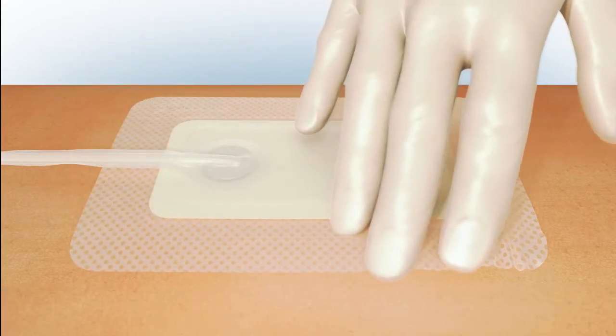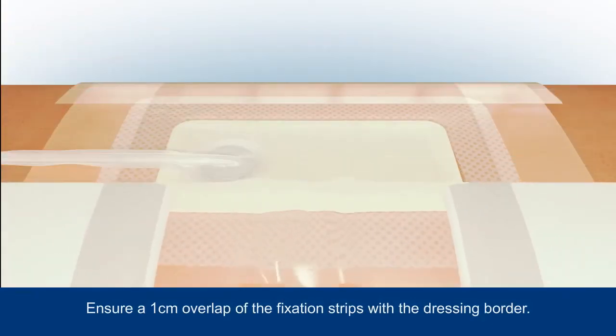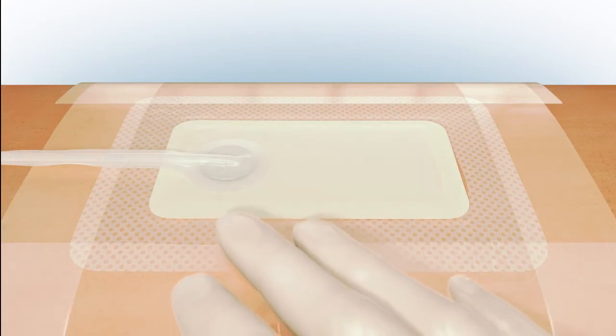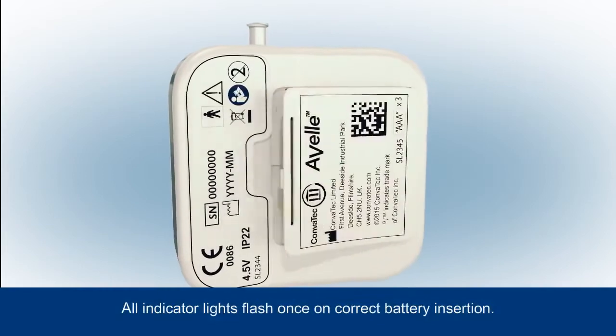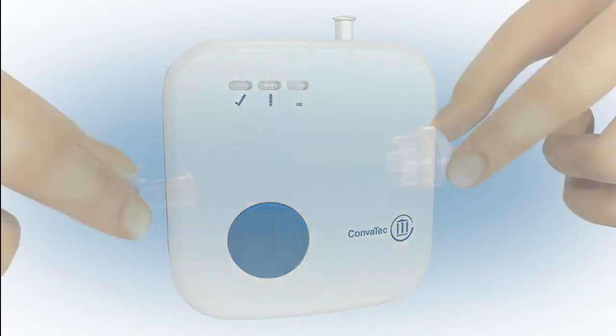To maintain a good seal during the wear time of the dressing, apply the fixation strips with a one centimeter overlap to each side of the dressing. Smooth the strips to ensure an effective seal, being sure not to trap the tubing. Place the batteries as indicated in the battery compartment; all indicator lights will flash once.